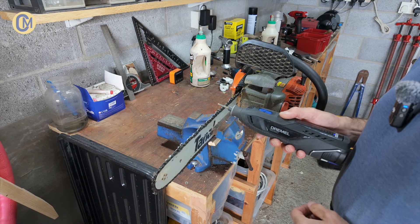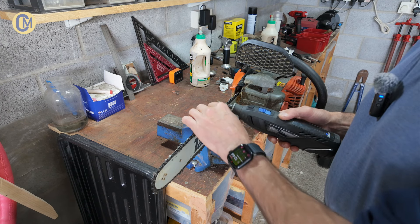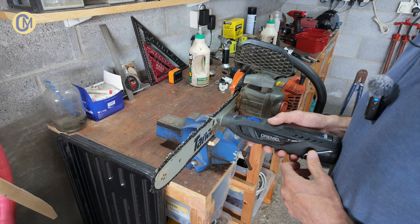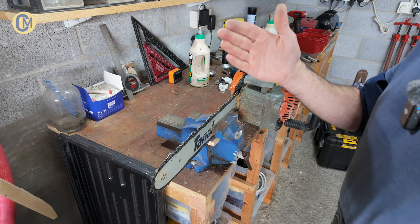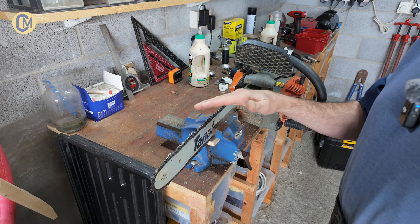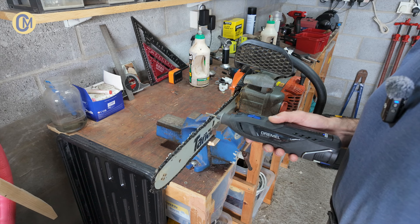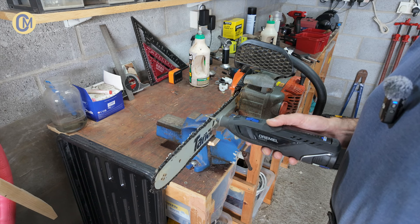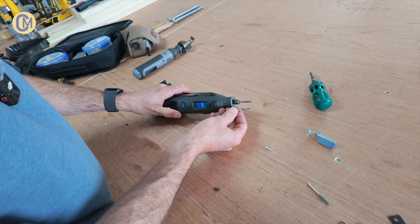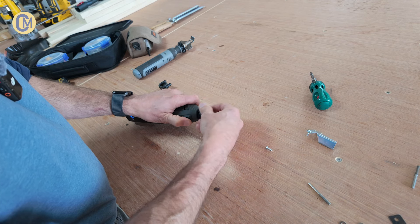I watched one video where the person was just using the diamond sharpener without the actual guide. I tried that and I would caution against it — what I found was the chain started cutting at an angle. If it starts cutting squint through the log, it jams up quite quickly and puts a strain on the motor. So my strong advice is you don't use the sharpener without the guide and the depth gauge. Definitely swap out the bit for a diamond sharpening bit, and absolutely use the attachment that comes with it.